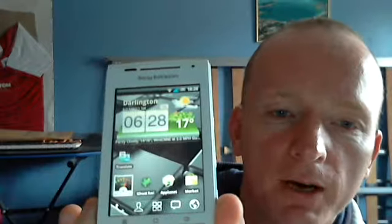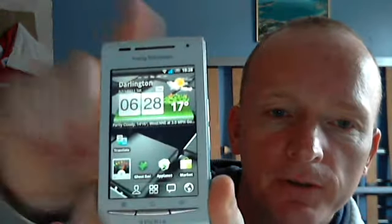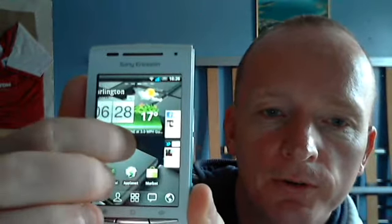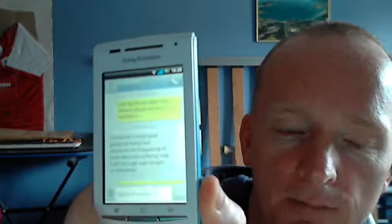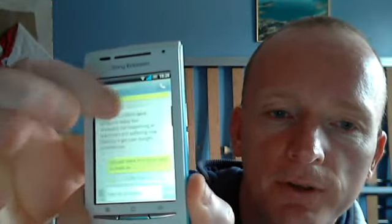There are a couple of new widgets now. One of the main ones is the weather widget at the top, which you've seen on my other videos. There's the task killer widget, and I've also put on this new widget — Go SMS. When you go into messaging, the messaging now looks exactly like an iPhone. It replaces the stock SMS text messaging, and you can tell it to use this one as default. It's much nicer.